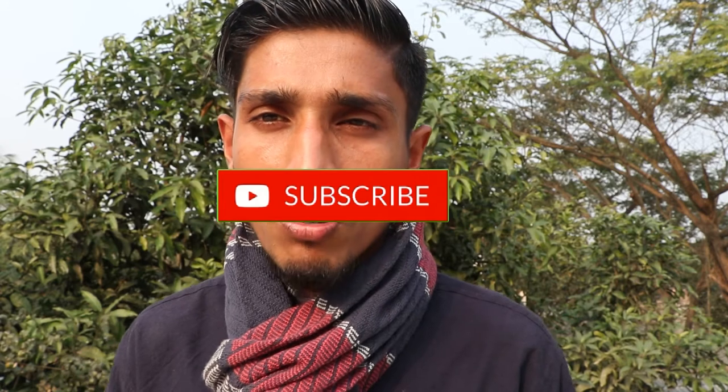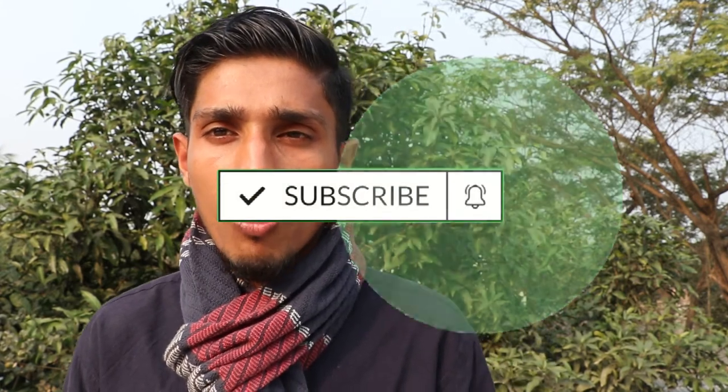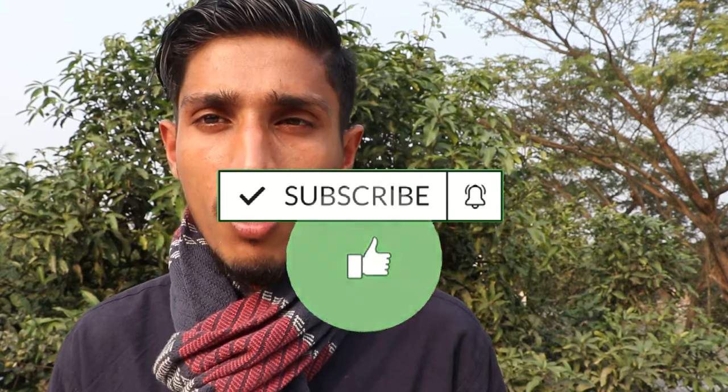Guys, please comment below. Thank you so much. Please subscribe to our channel, click the bell icon, and check the video.